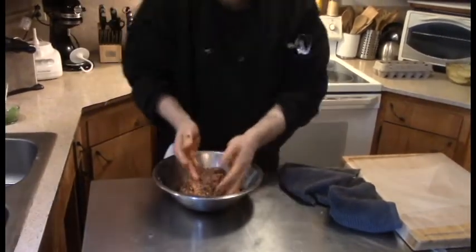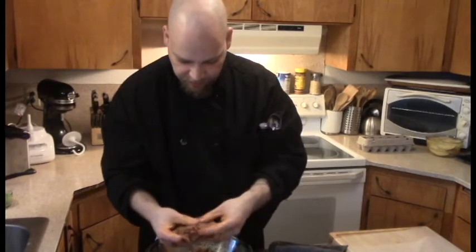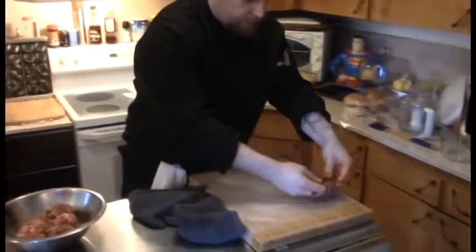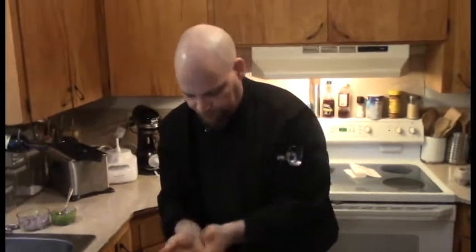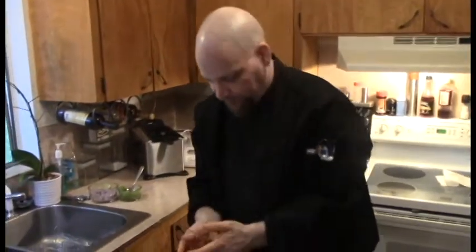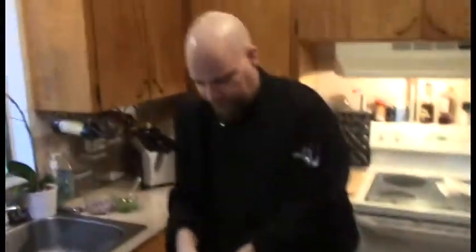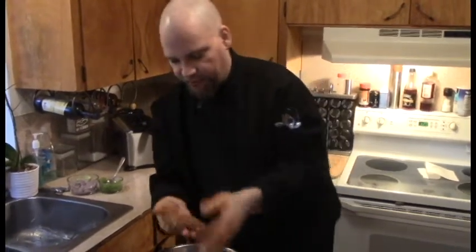The brioche buns we got aren't super huge, and we won't have as much shrinkage since we're using pork instead of beef. Just take an appropriate-sized portion, pat it out, and place it on some wax paper. Depending on the size of your bun you can make these as big or as small as you want. You don't even have to have a bun — if you're on a no-carb diet, skip it and do it like a Swiss steak on a plate. It'll be just as delicious, minus the gluten. I happen to love gluten, but not everybody does.